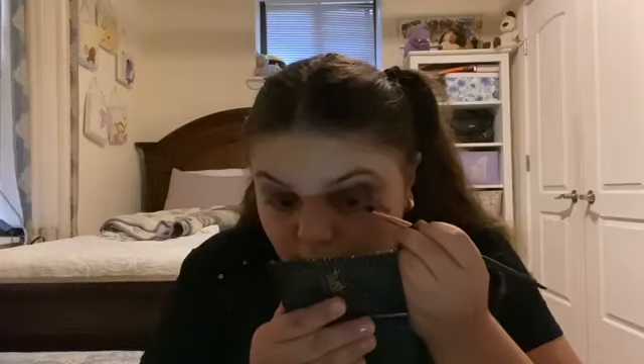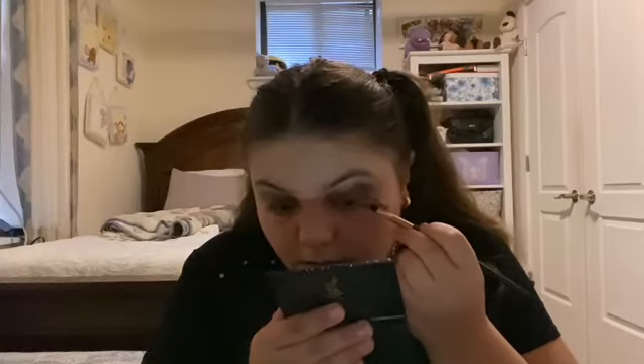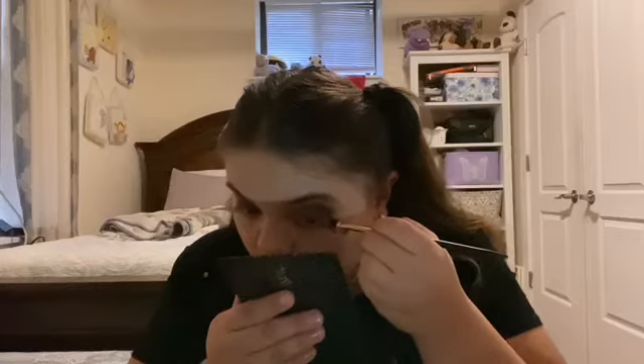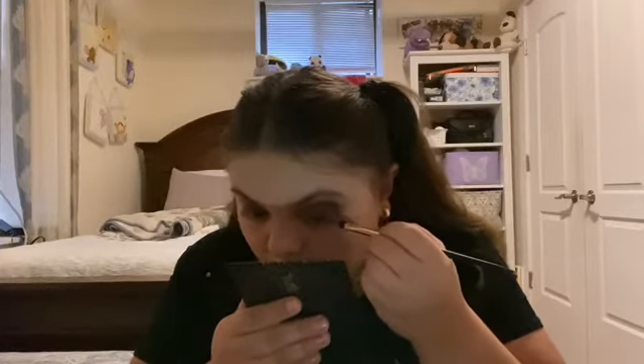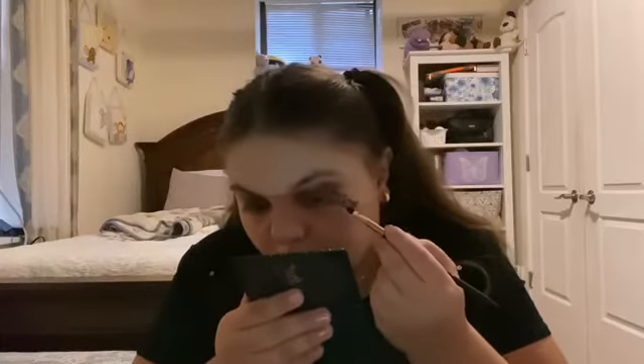So that's my spider, which looks crazy. But what I like to do is set it with just a little bit of black eyeshadow. You just want to pat it and make sure it looks a little blurry.